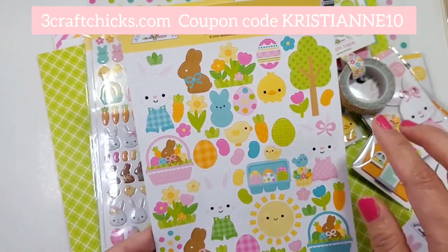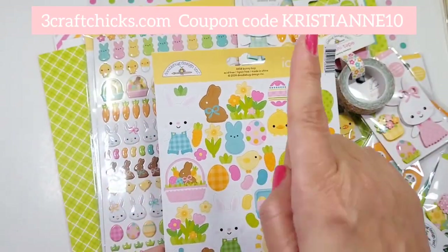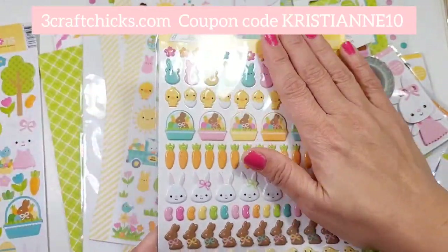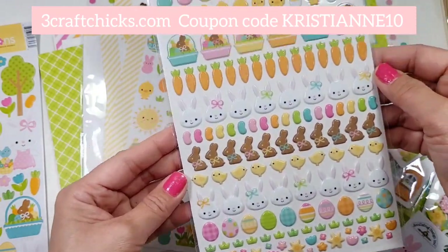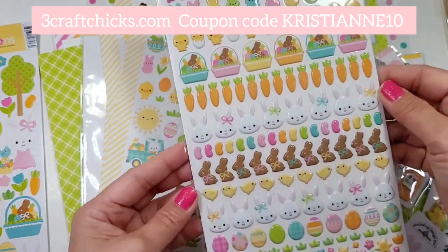We're going to start with the icon stickers. Look how beautiful these colors are — the pink, the light pink, yellow, orange, green, and blue. I think that's turquoise a little bit. And of course the puffy stickers, my goodness. I feel like I need at least five of these in my stash. This is such a beautiful collection.